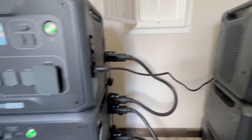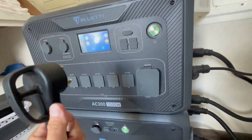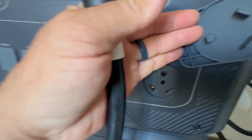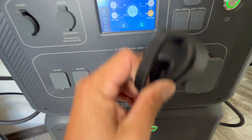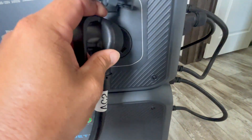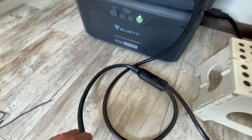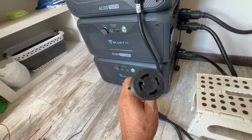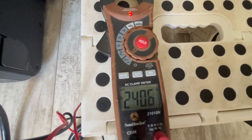Now let's plug in our cable. They have these labeled AC1 and AC2 on the cables. I'm going to put AC1 into the master unit into the 30-amp plug, and then plug AC2 into the slave unit into the same 30-amp outlet. We are plugged in. Now this should be giving us 240 volts. I'm going to put my meter on it — and sure enough, 240 volts. We are working.